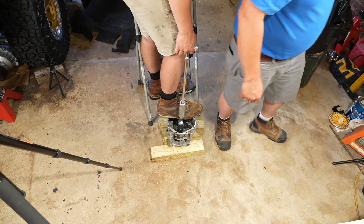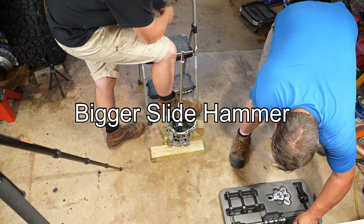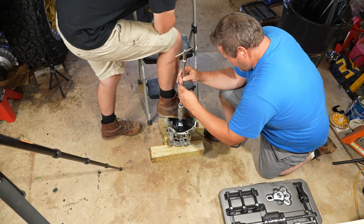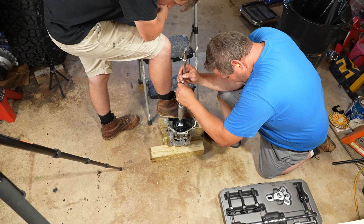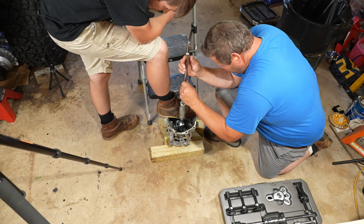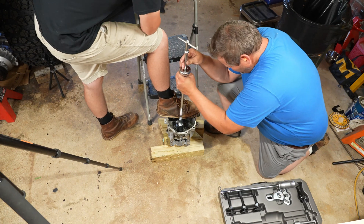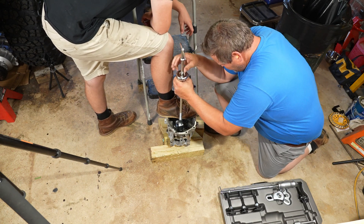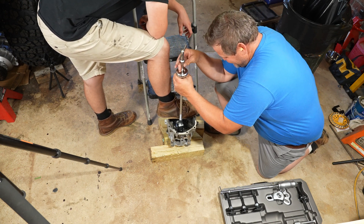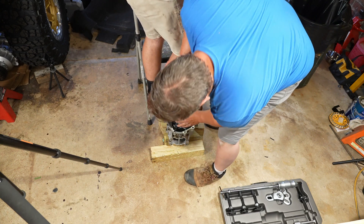We wonder if the slide hammer fits. It is threaded. We try attaching it but it's the wrong hub. There are only two outcomes here — nothing happens, or we break the puller. We just way upgraded pullers, switching to a much bigger one.